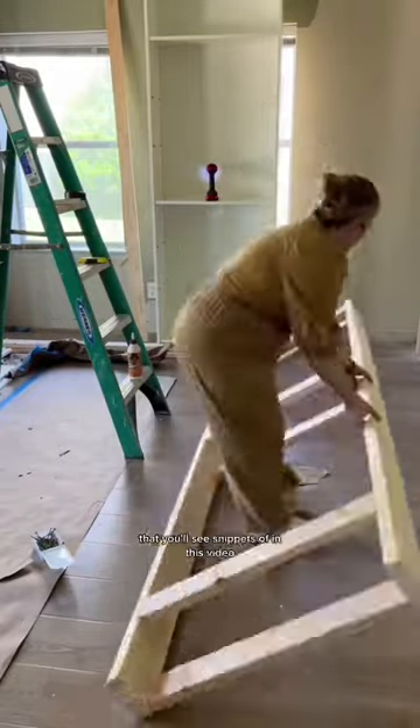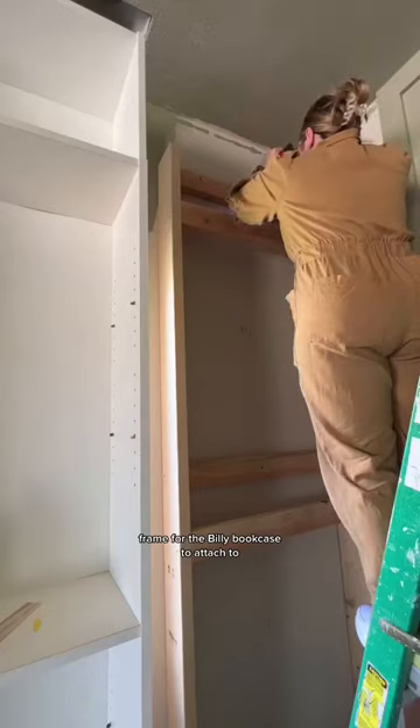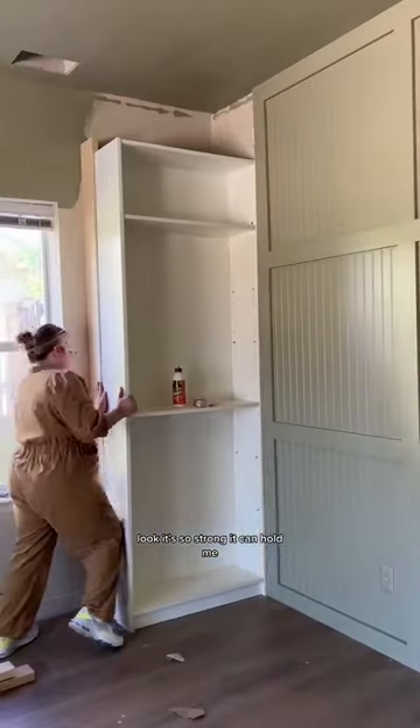I started with a custom accent feature wall that you'll see snippets of in this video, and now I'm working on building out a custom frame for the Billy bookcase to attach to. Look, it's so strong it can hold me. Is there anything more satisfying than getting your measurements exactly right?